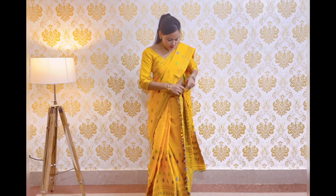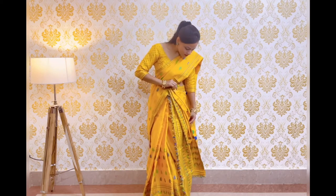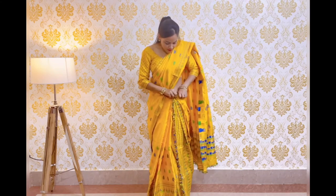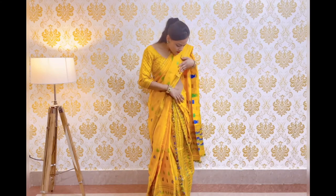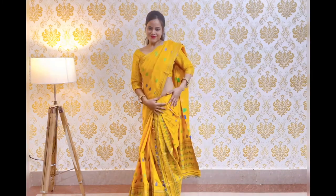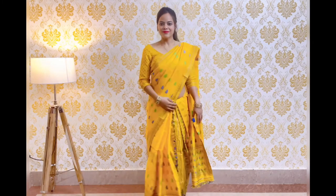We will make small pleats in the front and set them by tucking at the bottom. These pleats look like slanting lines and look very good. This is our fourth draping style. You can also wear it freely.